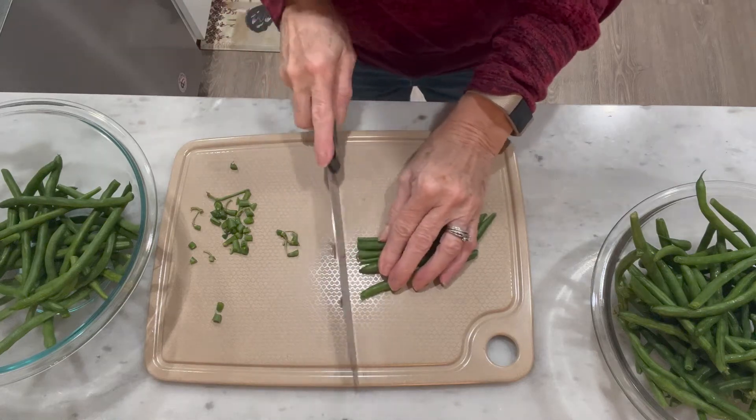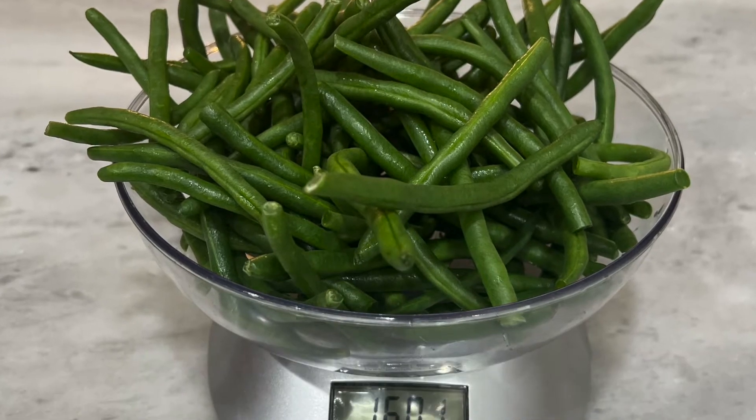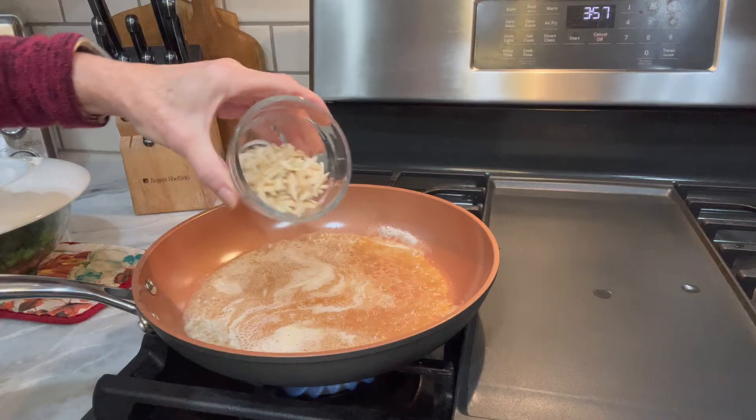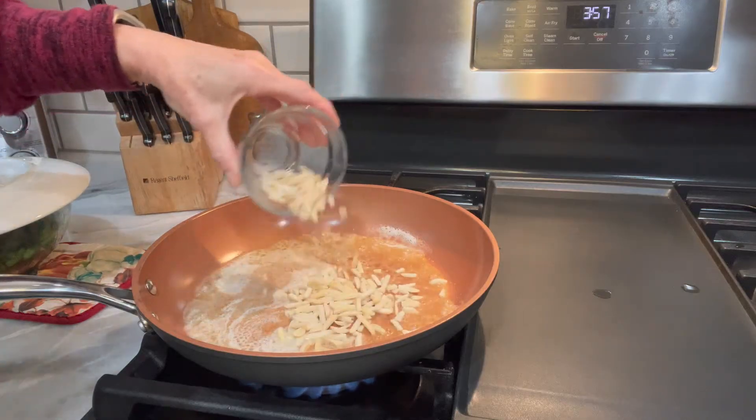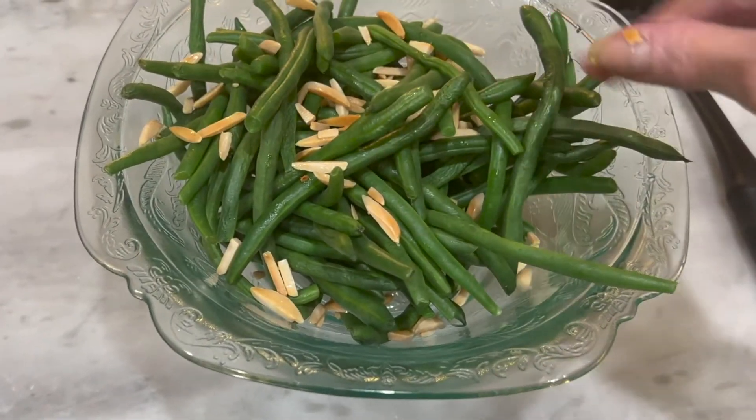In today's video, I'm going to be showing you how to make green bean almondine. This is a delicious and healthy recipe that's perfect for your Thanksgiving meal. It's that good. So if you're looking for a little healthier option this holiday season, then you're going to want to keep on watching.